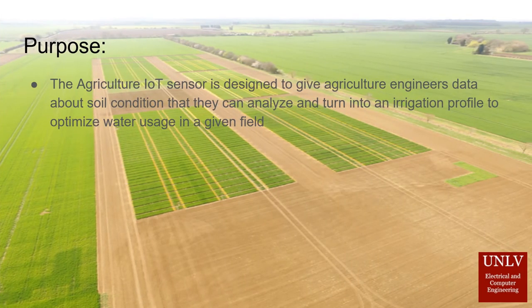The Agriculture IoT Sensor is designed to give agriculture engineers data about soil conditions that they can analyze and turn into an irrigation profile to optimize water usage in a given field.